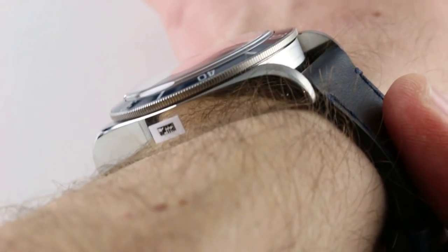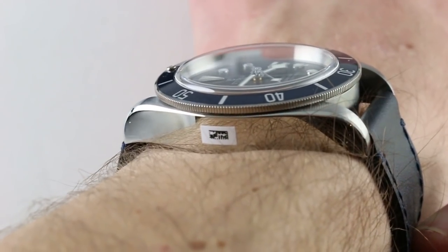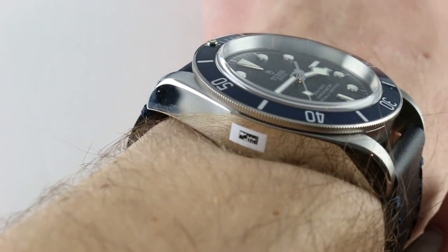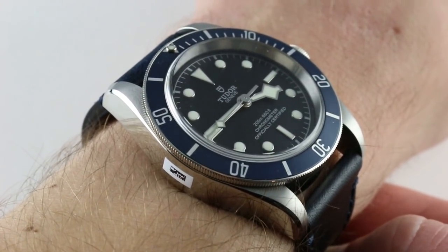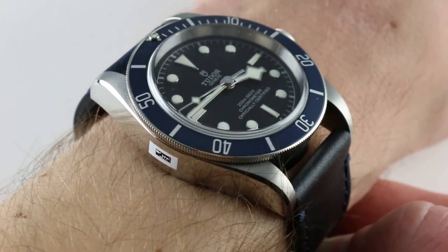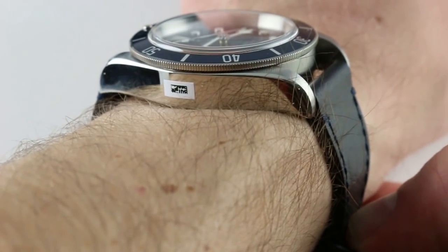From lug to lug, the watch wear is true — there's no bracelet with solid end links projecting beyond. So it's 50 millimeters across the wrist, meaning this watch, in my estimation, can be worn on a wrist as small as 14 centimeters in circumference with security and a decent appearance of proportion. My wrist is 16 centimeters in circumference.